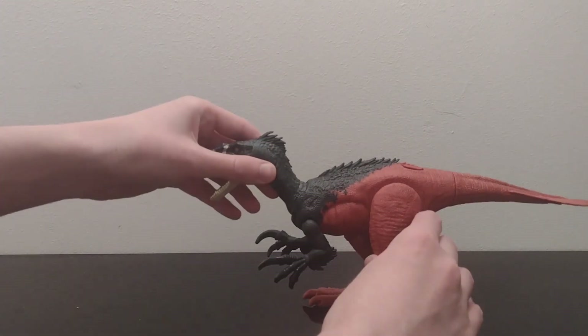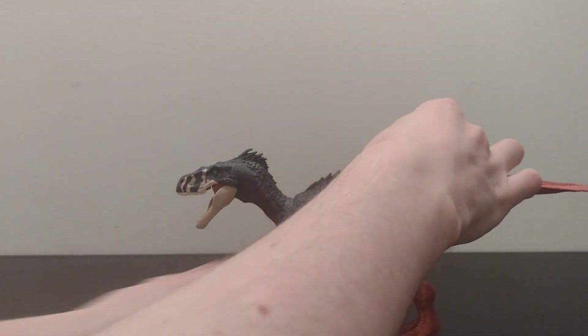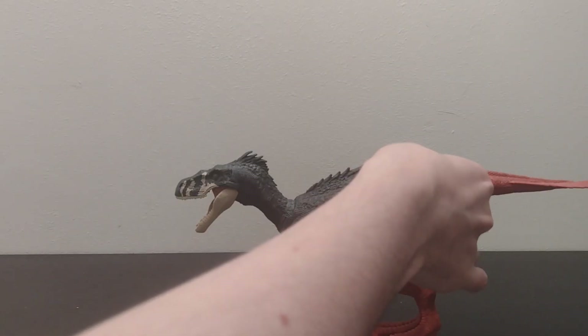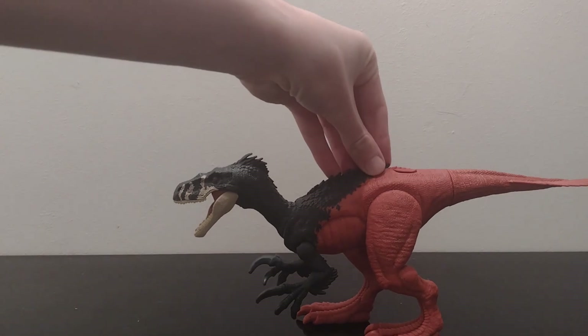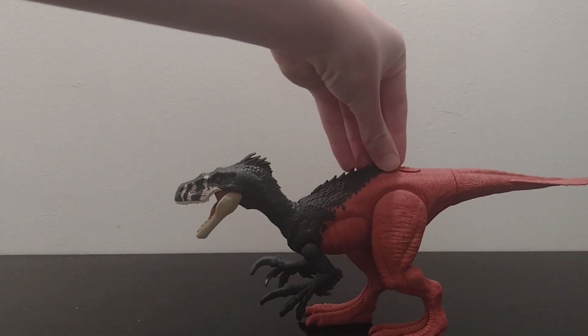So now I'll get along to this guy — the Megaraptor. The little feature is when you push down on his leg, on the back of him, he goes like that — he roars and he chomps.